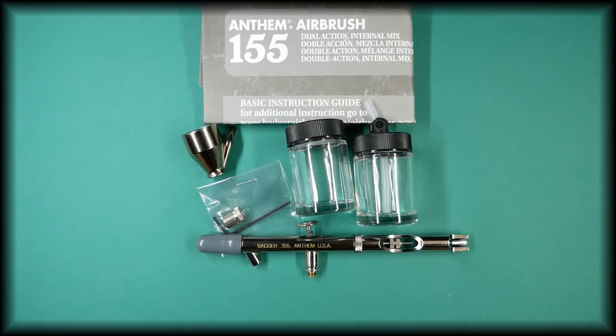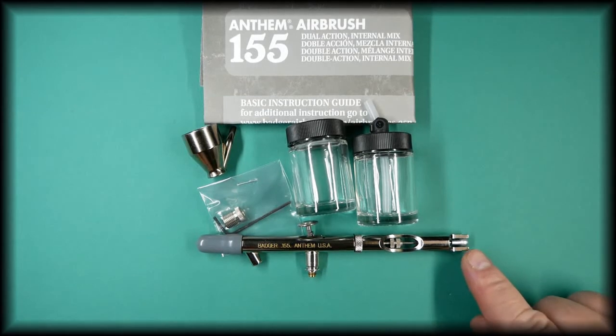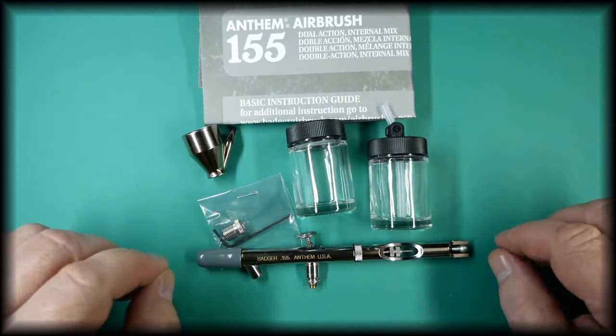In this video we're talking about the Badger 155 Anthem airbrush. The airbrush comes as a point seven setup, as can be noted by the silver needle end. It comes with the jar and cap to fit directly onto the bottom of the airbrush.